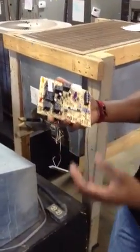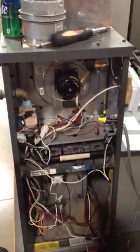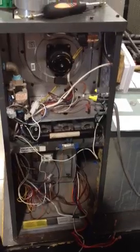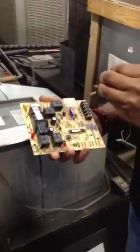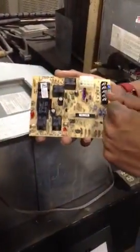We're basically going to be putting a circuit board on an 80% furnace. This is a standard unit and the wiring that's going to take place to put the circuit board back into the system is pretty simple and pretty common on most standard furnaces. I'm going to show you how I would go about wiring back up a circuit board on your 80% furnace.